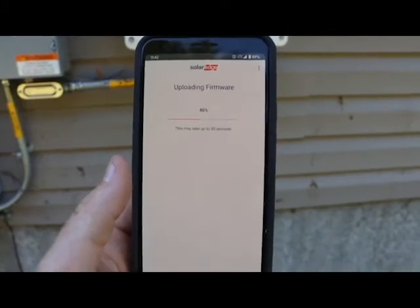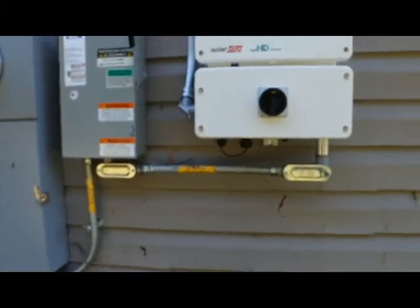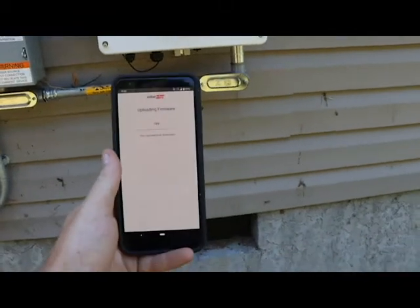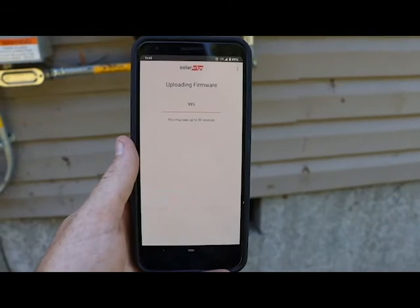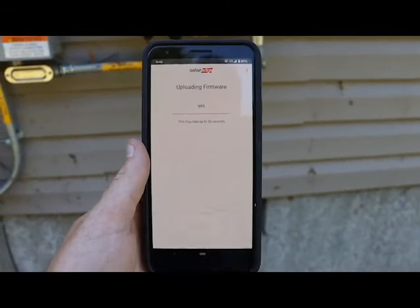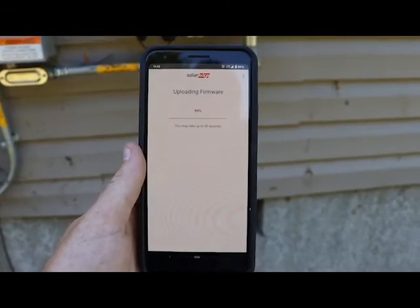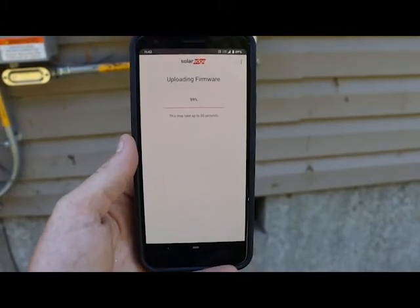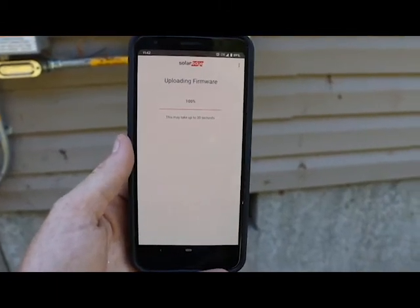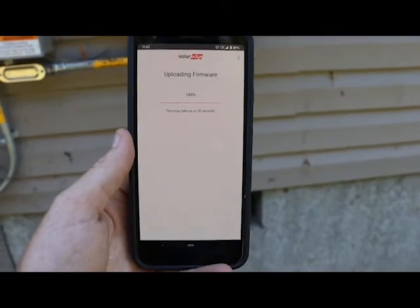Once it's done uploading the firmware, we're uploading the firmware. After that, it'll say 'updating the inverter,' and that'll take like six minutes — or more. Rarely less.